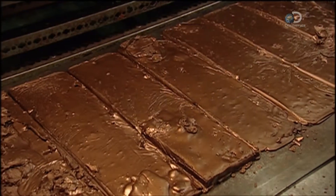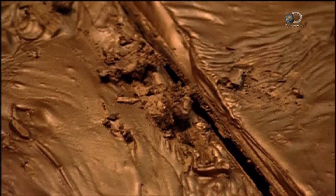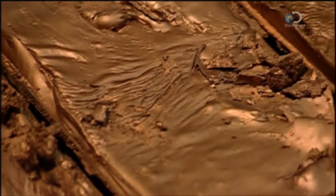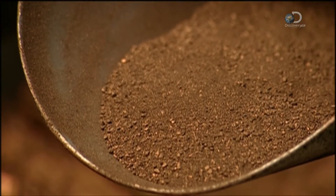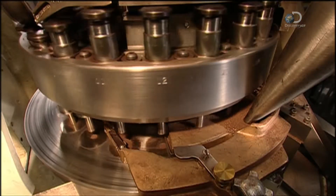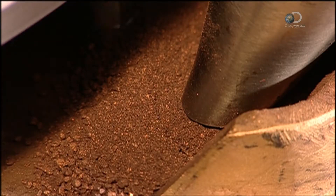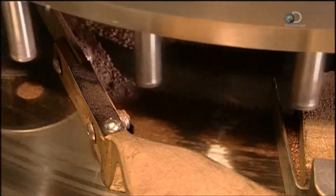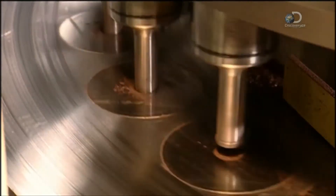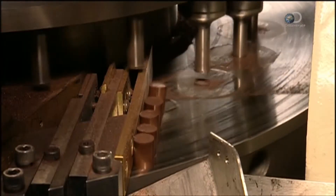It takes about half an hour to cool and solidify. Then the slabs are extracted and ground up. The granulated wax is fed to a pill-making machine, the kind used by pharmaceutical manufacturers, which compresses the granules into cylindrical pellets.